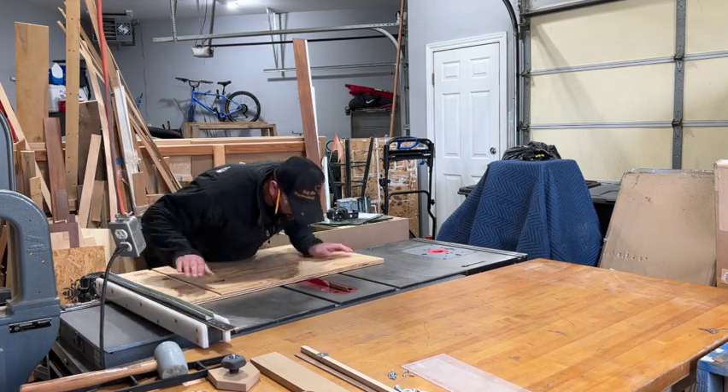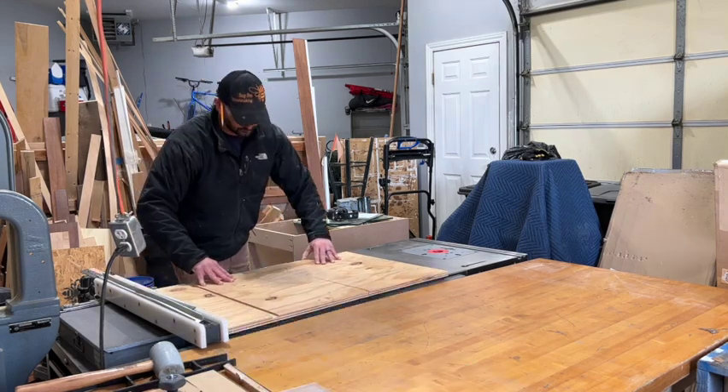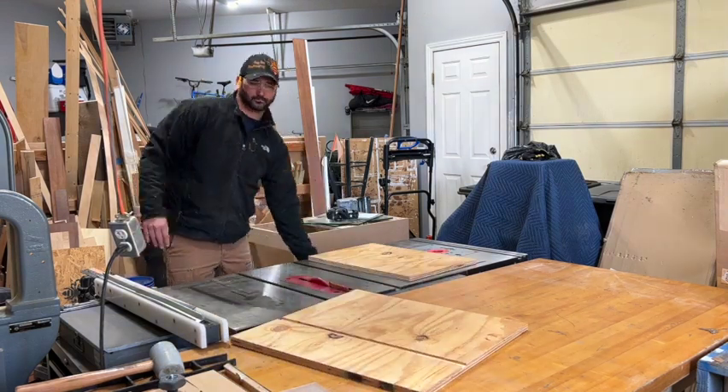Now with that mark in place, we can come over to the table saw and cut our top down to the proper dimension.